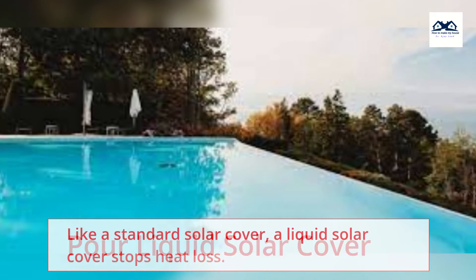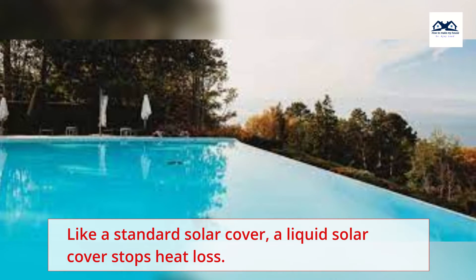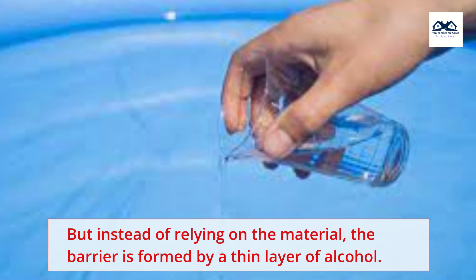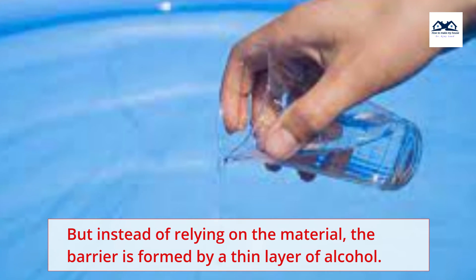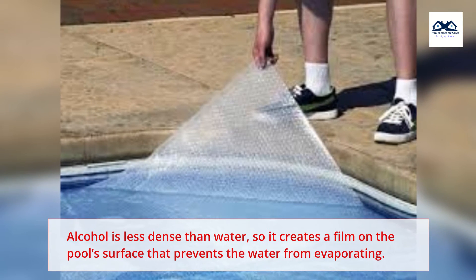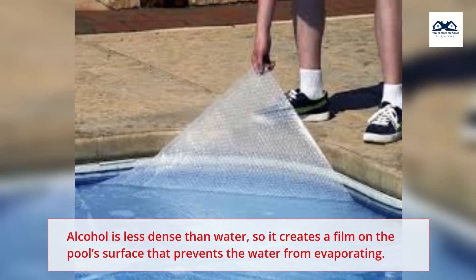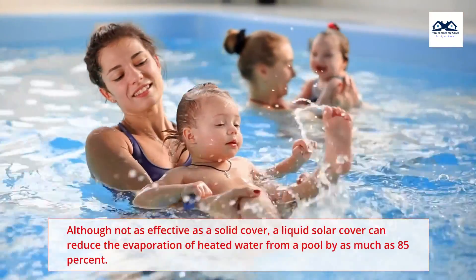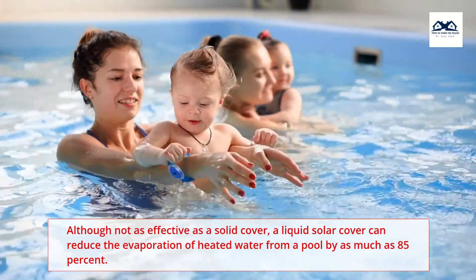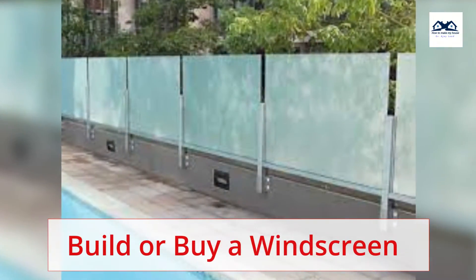Pour Liquid Solar Cover. Like a standard solar cover, a liquid solar cover stops heat loss. But instead of relying on the material, the barrier is formed by a thin layer of alcohol. Alcohol is less dense than water, so it creates a film on the pool's surface that prevents the water from evaporating. Although not as effective as a solid cover, a liquid solar cover can reduce the evaporation of heated water from a pool by as much as 85%.